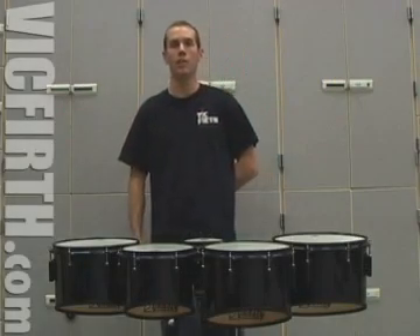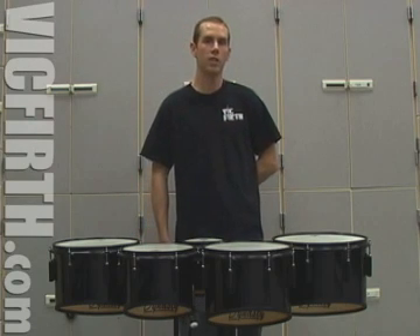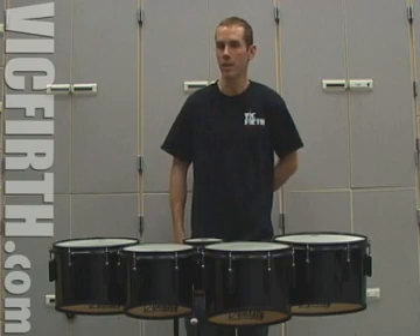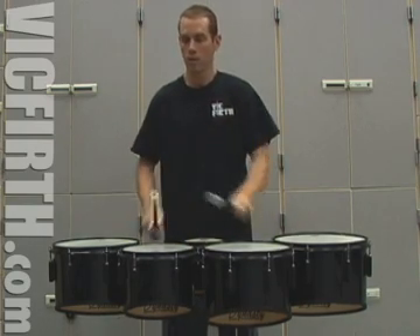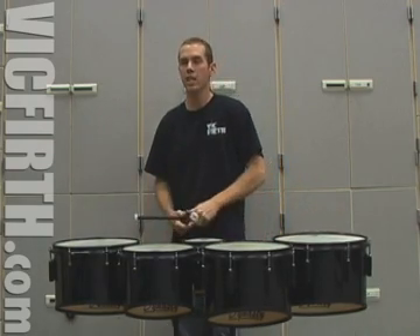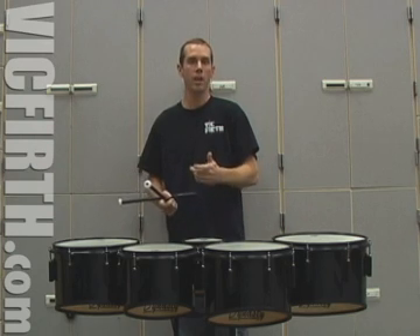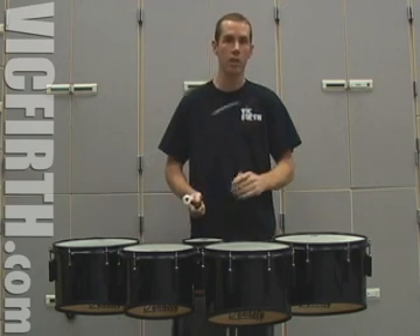The first example we'll look at will be sort of an old school flam exercise. So pay attention to version A and see what you can find. Now that seemed kind of all right, but if you really think about what just happened, if I played that on one drum, this is what it sounds like.